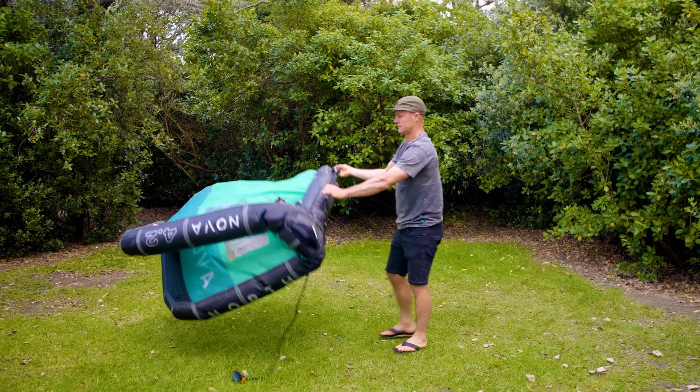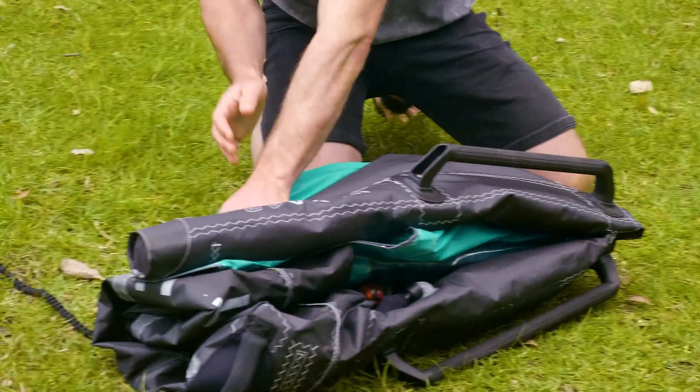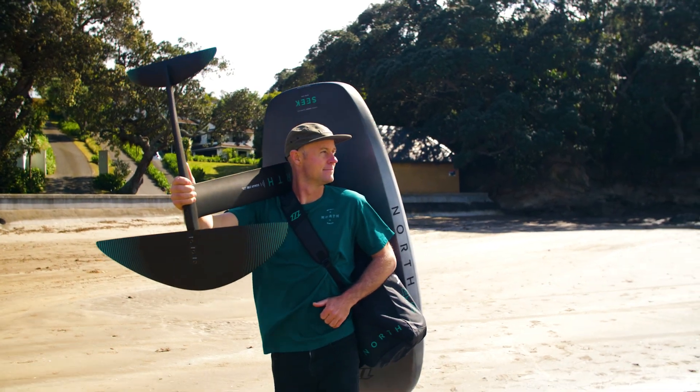We're going to bring in product designers, team riders and general froffers to discuss what gear setup is best for you, gear maintenance and general tips and tricks. So join us while we navigate this complex sport of ours.